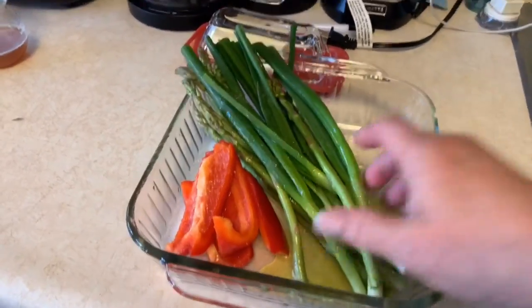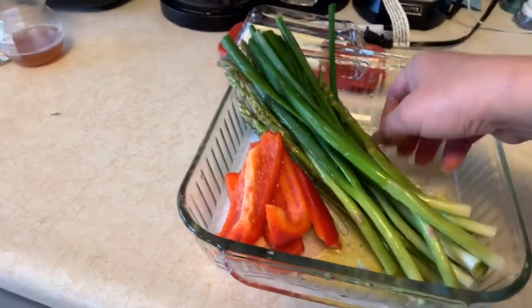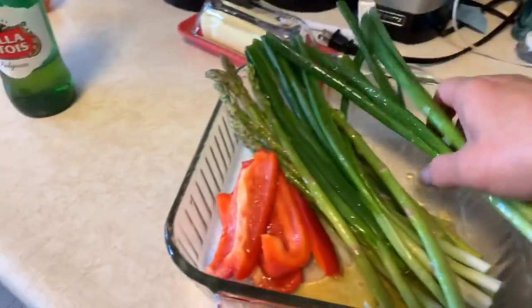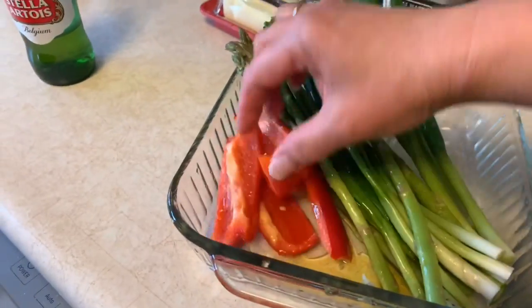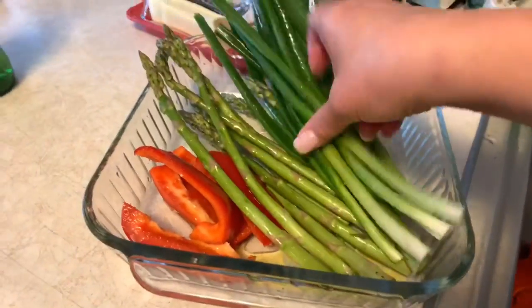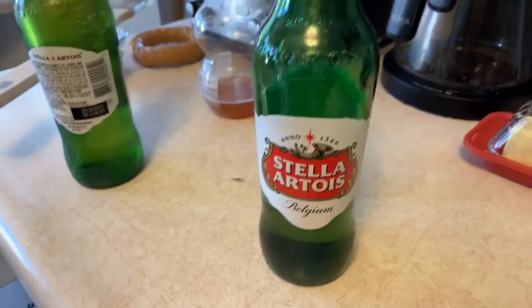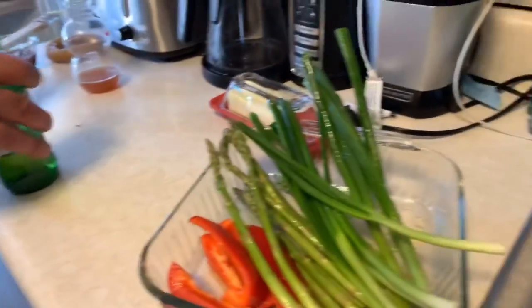Here's the vegetables we're going to put in our barbecue. This is leftover from the other day - broccoli, green onion, and bell pepper, another leftover. Might as well put it in the barbecue. And then asparagus.